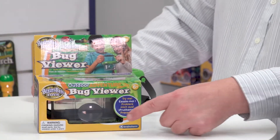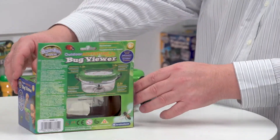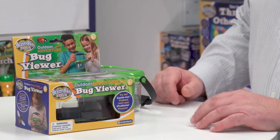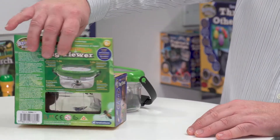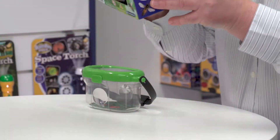It's open-touch at the front and open-touch at the back. The reason we've done that — to have that window — is that the Bug Viewer includes some magnifiers, and there's a magnifier at the front here and there's a magnifier at the back as well, so the consumer can actually pick it up and look inside.